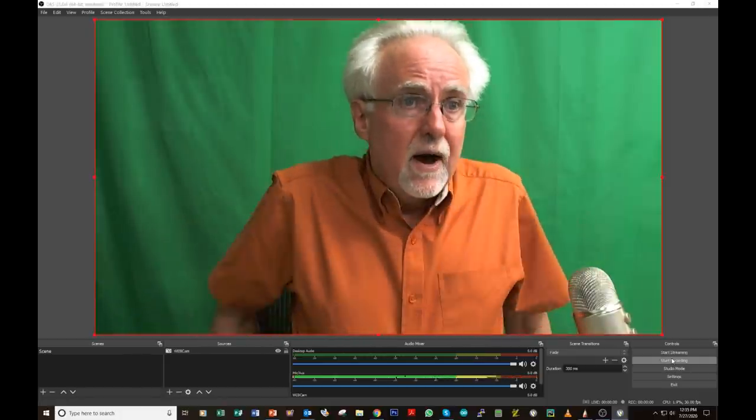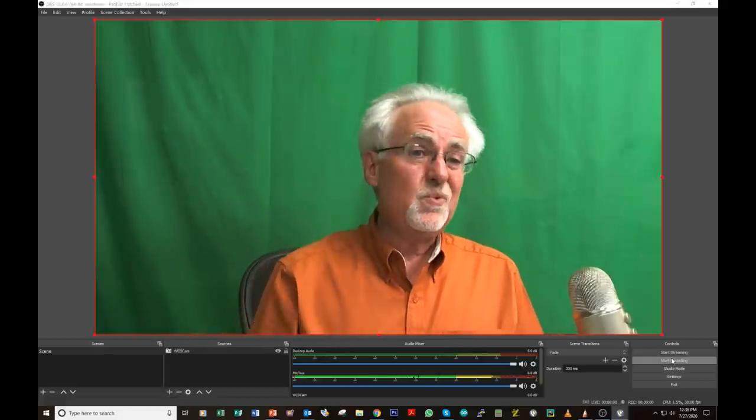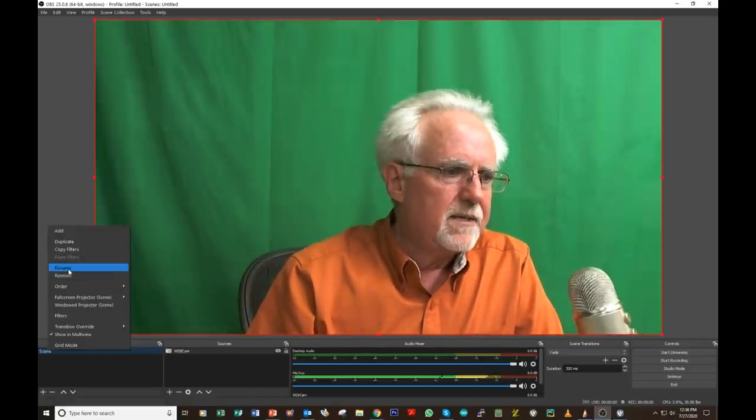Right now if you wanted to talk to your students, you could click Start Recording, record a video, then upload it to YouTube, the school's website, or wherever you want. You could also set this up and point it at your whiteboard and start teaching. But let's learn a little bit more. Come over to your scene and rename it — I'll call this scene 'Scene Full,' meaning I'm filling up the screen completely. Now let's click the plus under scenes to make a new scene — I'll call this one 'Screen Instruction.'